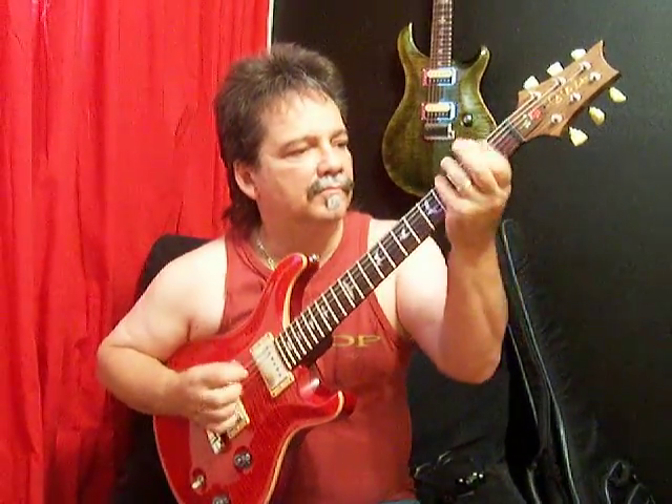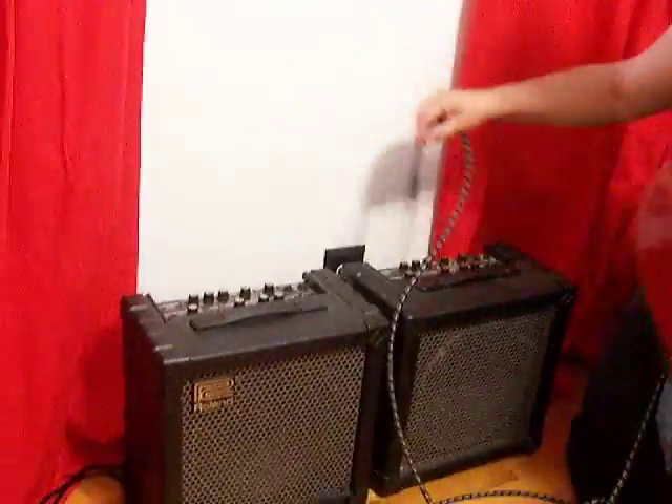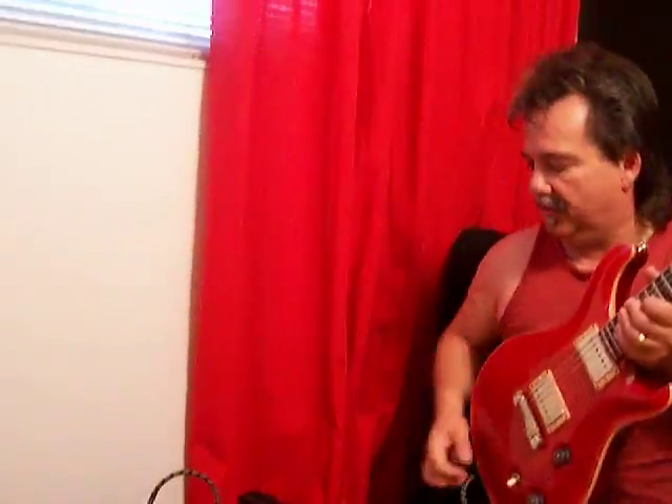So, we'll do something clean here first. [clean demo plays] That originally was the original speaker in the Roland that it came with. I was really happy with that sound until I heard this sound.